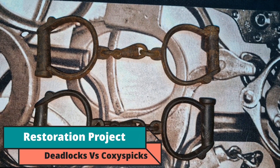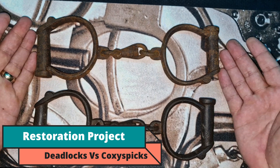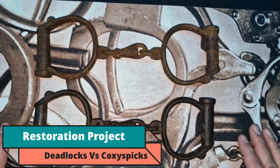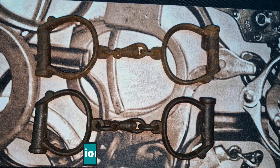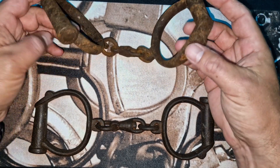Hello and welcome to Coxie's Picks. Today we're going to be talking about restoration — we're going to try and restore these two. To make it interesting and fair, one of these cuffs will be going off to Deadlocks, so I'm going to give him the choice, which he'll make in the comments.